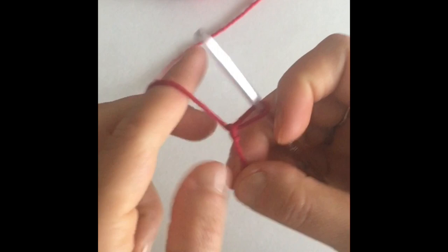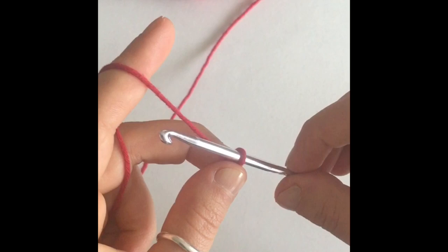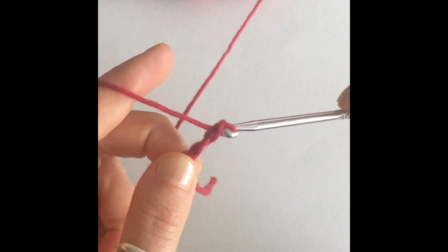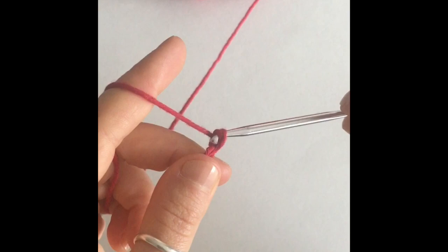We're going to start with a chain of 40 stitches. If you don't know how to make a chain stitch, here is how you're going to do it. You're going to wrap the yarn around your hook, and pull that through the loop on your hook — there's one. Yarn over and pull through — that's two. Yarn over and pull through — and that's three.